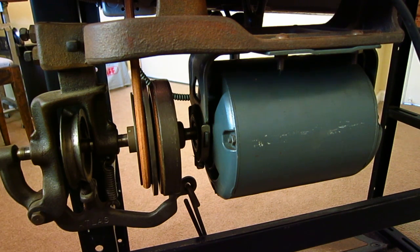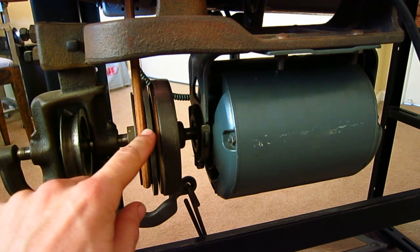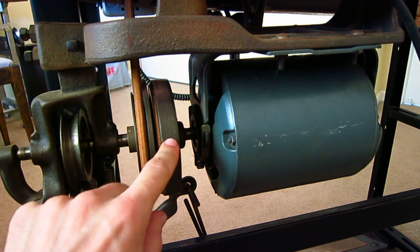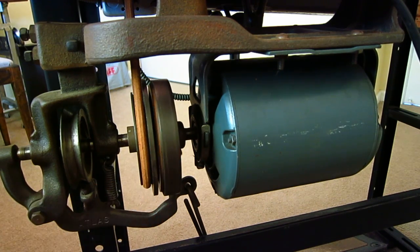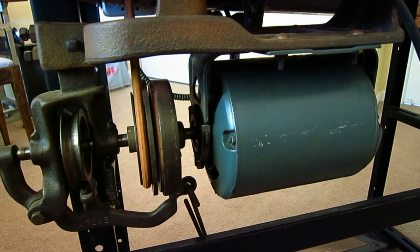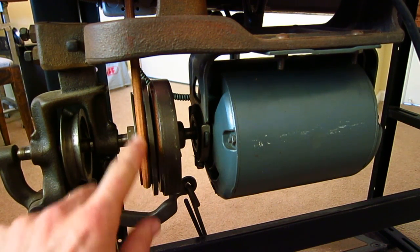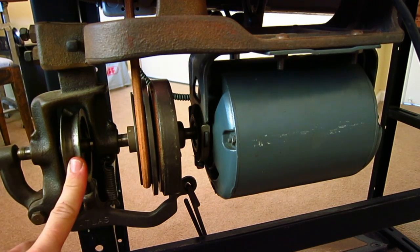The harder you push, the more contact and friction occurs between the two surfaces, and the faster this will spin until eventually this disc is up to speed, matching the motor disc spinning. This motor is spinning at 1725 RPM. You'll see two pulleys here — this is your drive pulley, but this is also your brake pulley.